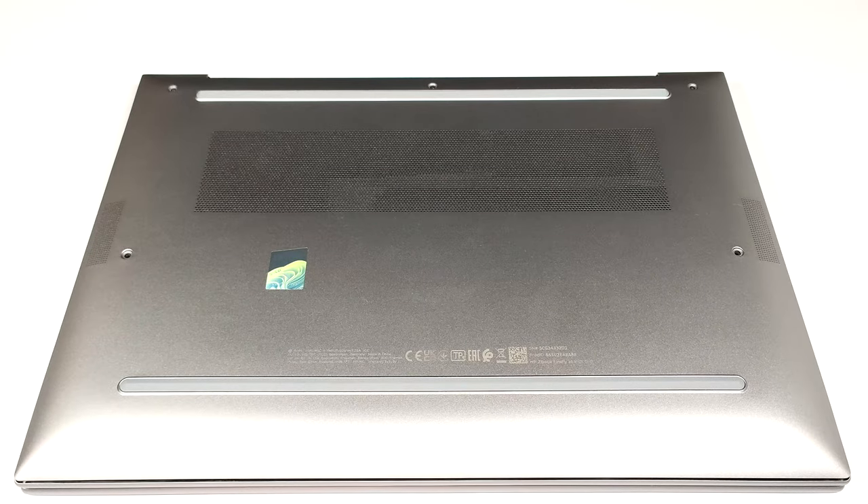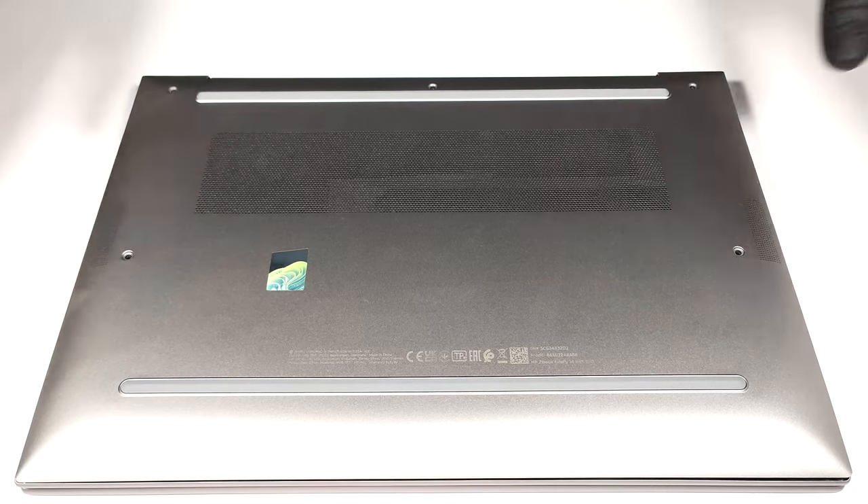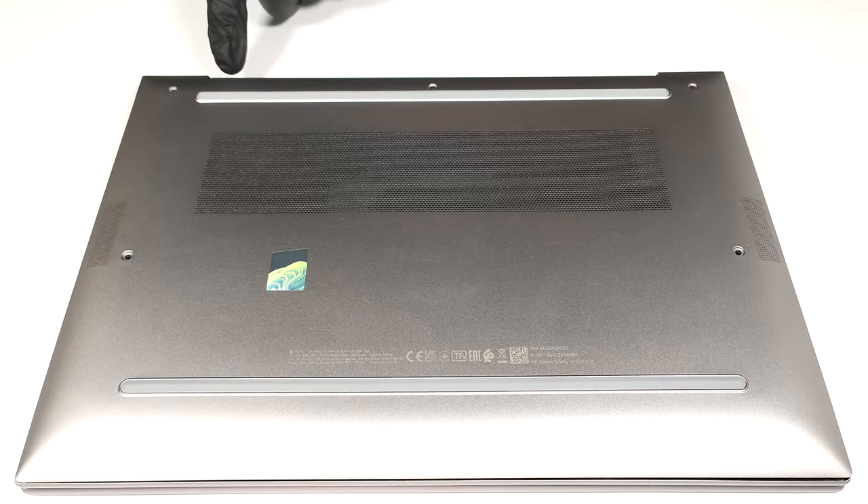Hello, this is Nick from Laptop Media and today we will show you how to open the HP ZBook Firefly 14 G10. If you want to have a sneak peek at the internals, you have to undo five captive Phillips head screws. Then you can pry the bottom panel starting from the back.